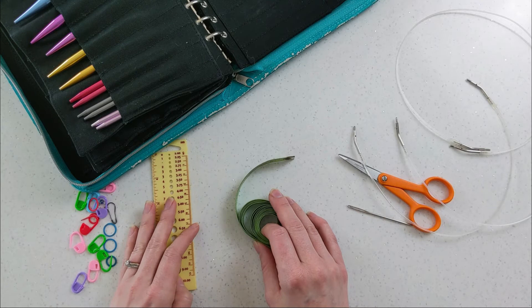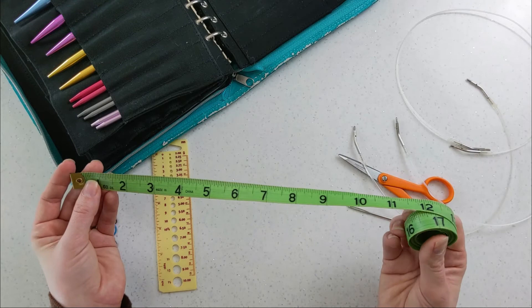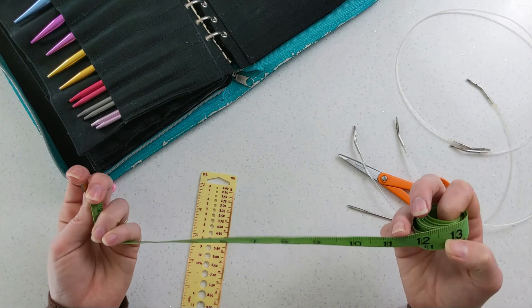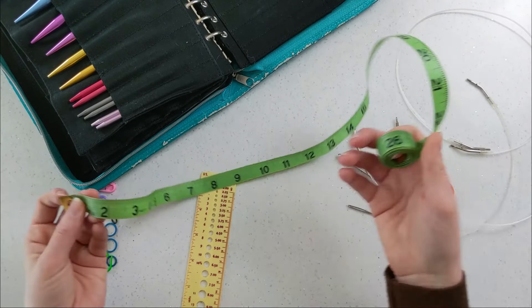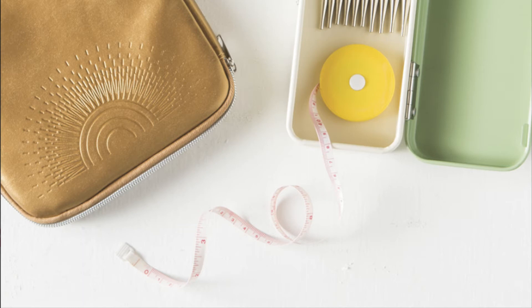Next up is the tape measure. You might think it's strange that I'm recommending two separate measuring devices, but if you only want one, get the tape measure. What you use it for differently from a flat ruler is measuring your body, curved parts of your knitting, and longer distances. I kind of wish I had a retractable one so I wouldn't have to wind it up all the time — so that's what I'm directing you to on my list.